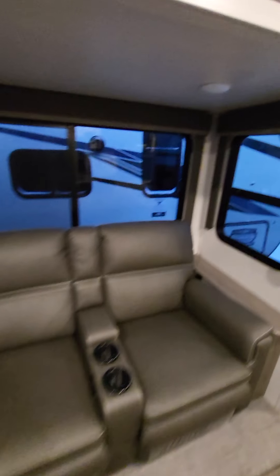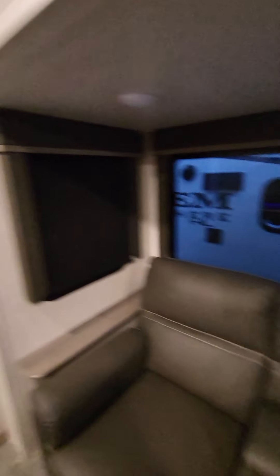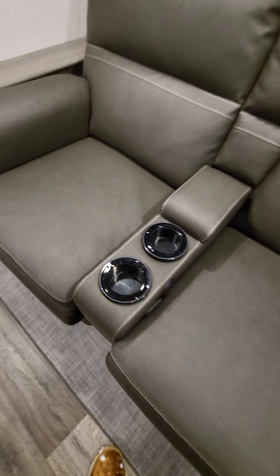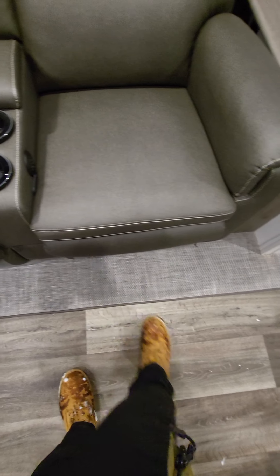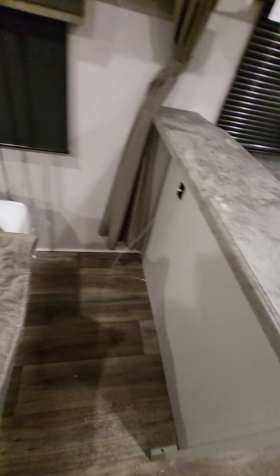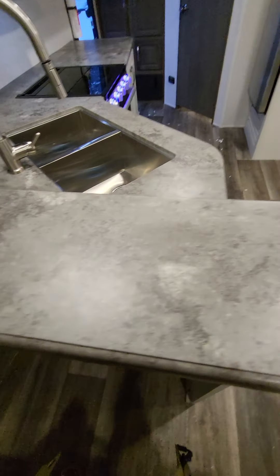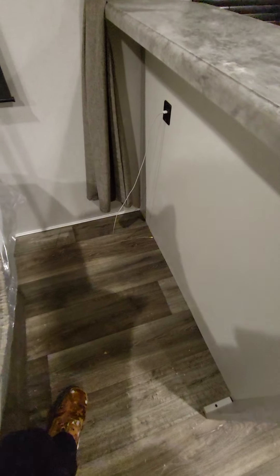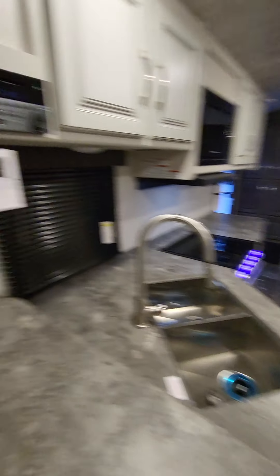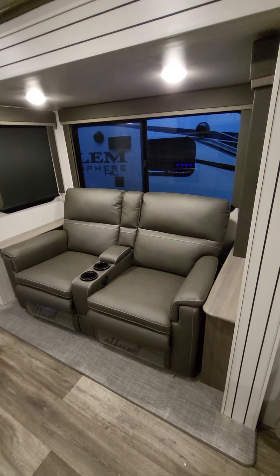On to the kitchen area. You've got your one-piece countertop with lots of counter space, and they do have storage in the kitchen as well. One thing to point out on Cougars — they're a high-end trailer in the industry. See how they added that plastic inlay on the cabinet where they cut out for the pipe? A lot of manufacturers just cut the hole in, run their pipe, and ship it that way. These extra little details make a difference.